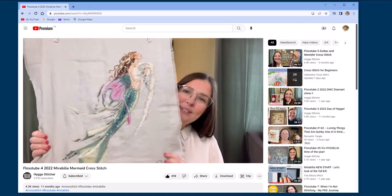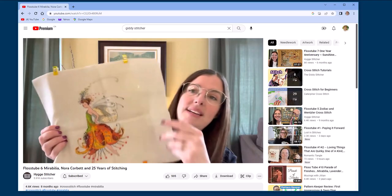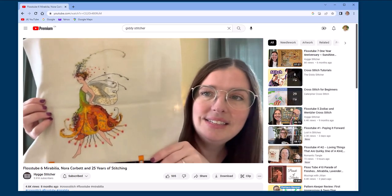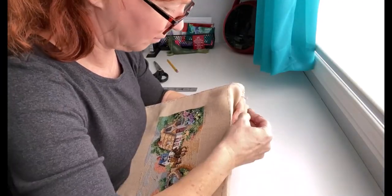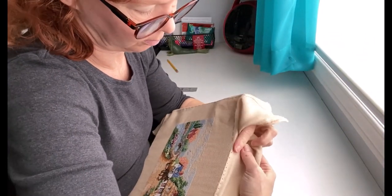I blame Samantha, the hygge stitcher, for her numerous and spectacular Mirabilia pieces. There's also plenty of others of you out there — you know who you are — but it was Samantha that really got me thinking about my next piece as I was finishing up the Serene Village Dimensions kit.